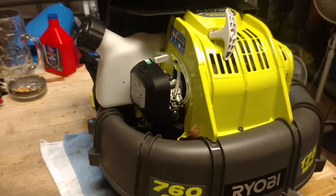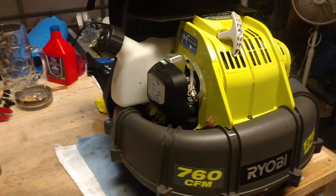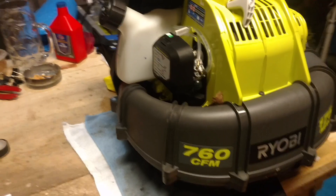I am highly satisfied with the $199 that I spent on this leaf blower.